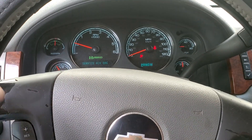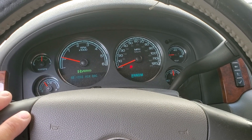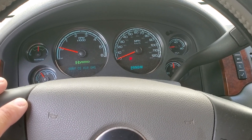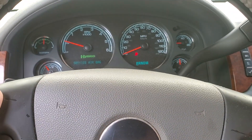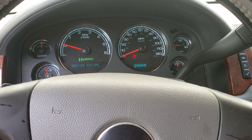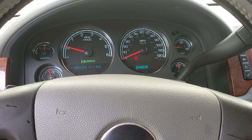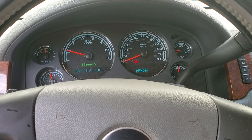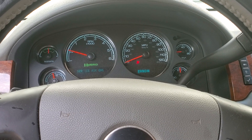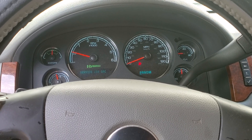Hey guys, welcome to my video. I want to make this video on the pressure sensor replacement. I did a previous video giving some analysis of the issues I had. This vehicle has 225,000 miles on it.